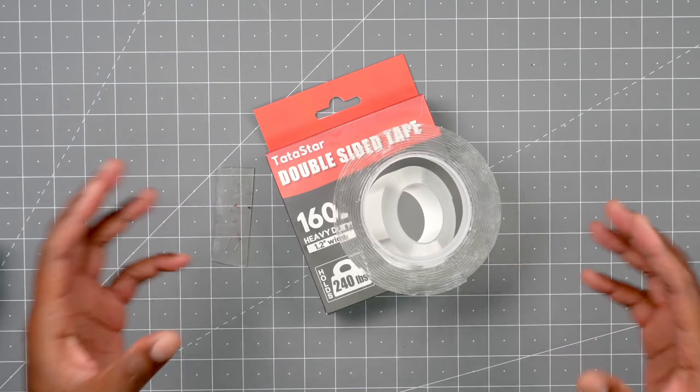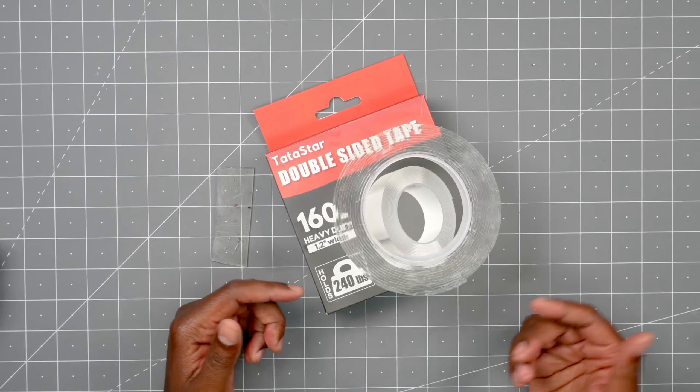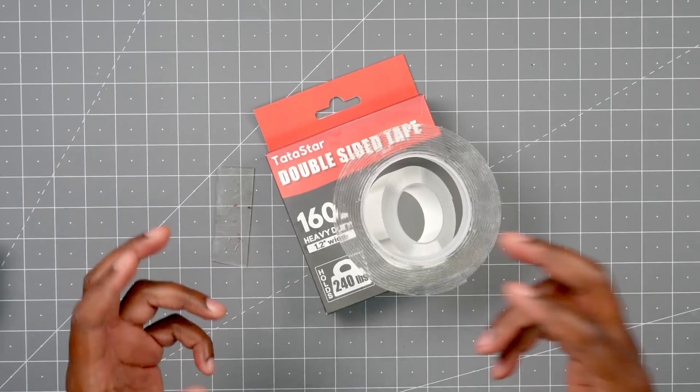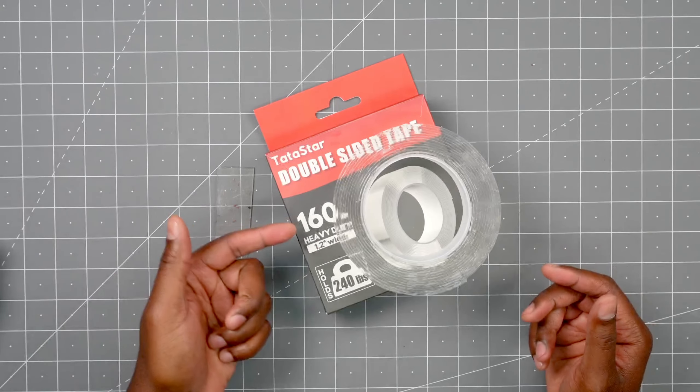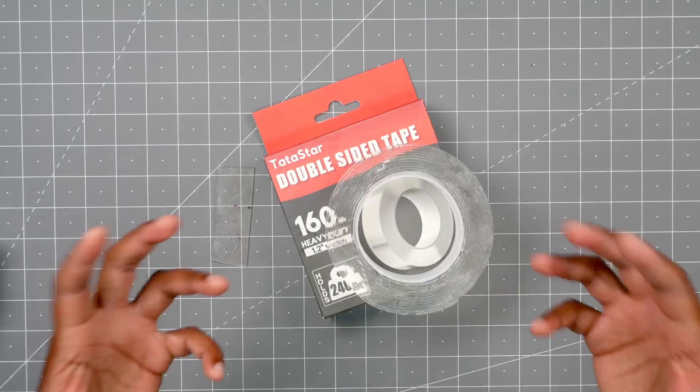So this is the double-sided tape. One thing I wanted to clear up before we start is something that confused me — it says it holds 240 pounds. Well, to clear that up, in actuality it holds 3 pounds every 2 inches. Then you add that up, 160 inches times that, then you get 240 pounds total.